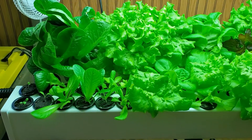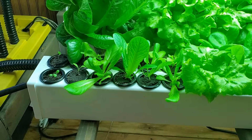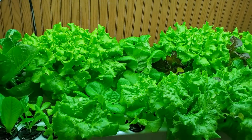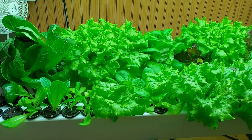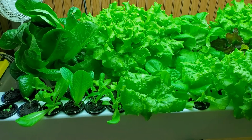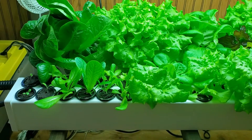It also utilizes space well, since the smaller plants are spaced closer together and then they're spaced farther apart when they get bigger. You want to optimize the space that you have when you're using lighting, so I think this setup does a really good job at that.